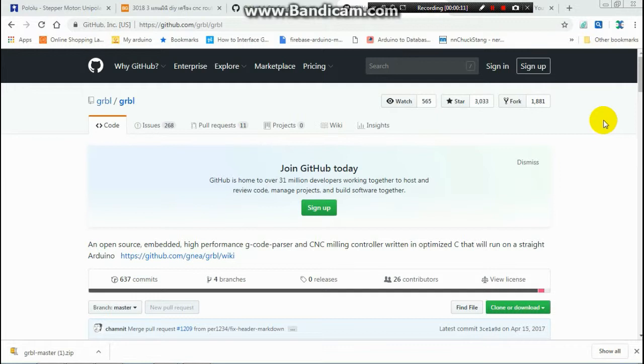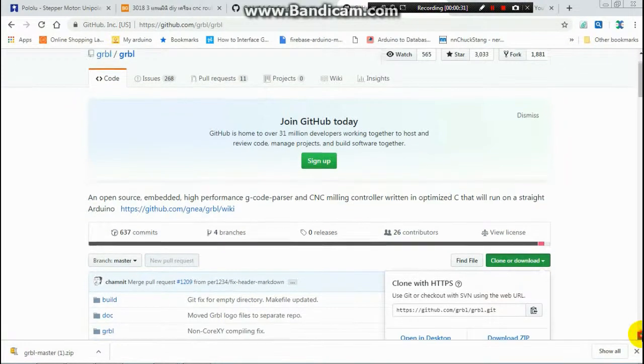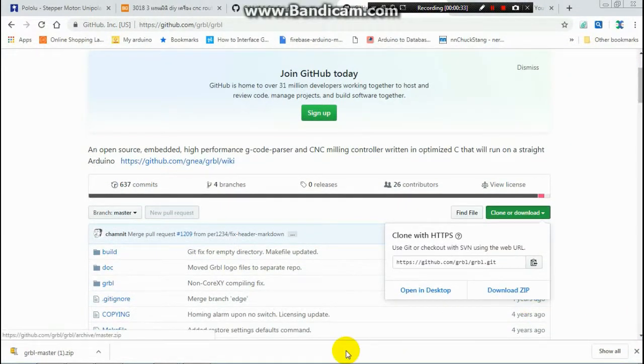This is the GRBL software from GitHub. This is the link to download. You just clone or download here and download the zip file. Then you get this file in the next step.